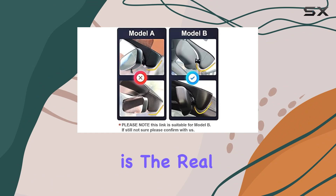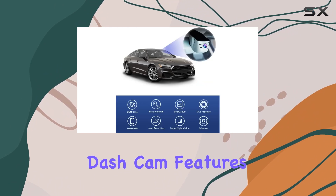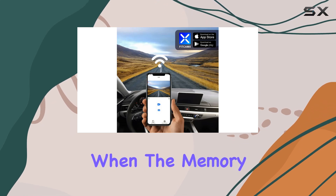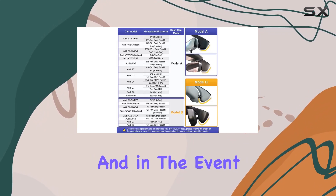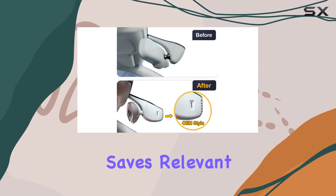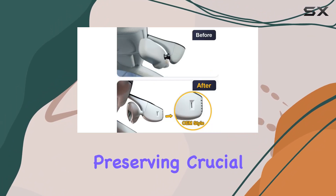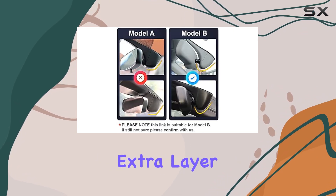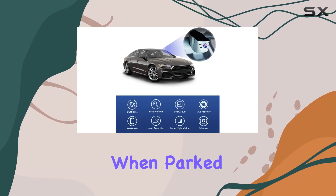But safety is the real star here. The dash cam features seamless loop recording, automatically overriding the oldest footage with new content when the memory storage is full. And in the event of a collision, the G-sensor detects the impact and immediately saves relevant footage to an incident file, preserving crucial evidence. And for added peace of mind, the parking sensor provides an extra layer of protection for your vehicle when parked.